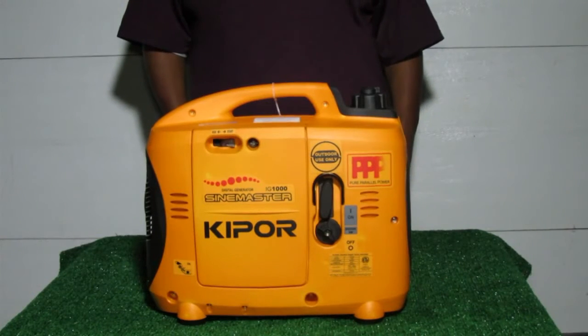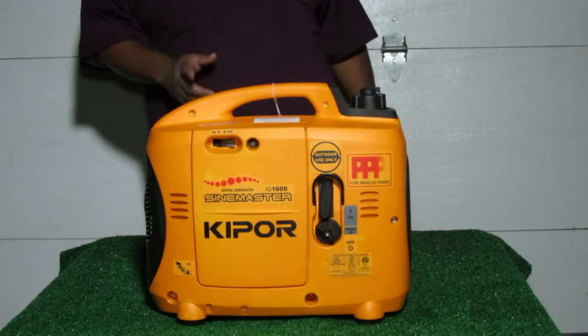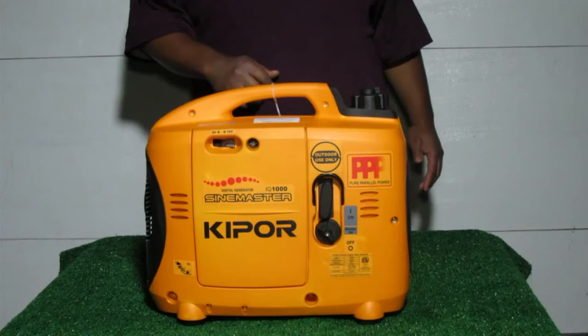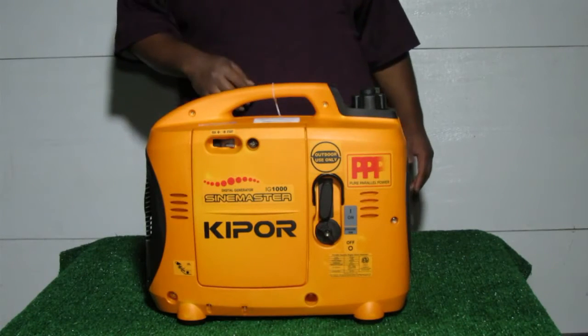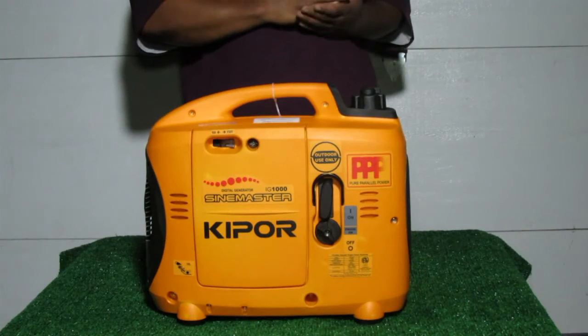Okay guys, I'm back again. It's time for a quick review on the Kipper Sign Master IG-1000P. This unit was actually sent to me for review by the good folks over at Kipper Power Systems North America. I just wanted to give them a special shout out because they have worked with me over the past two months that I've been reviewing this generator.